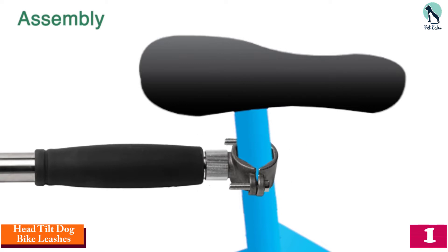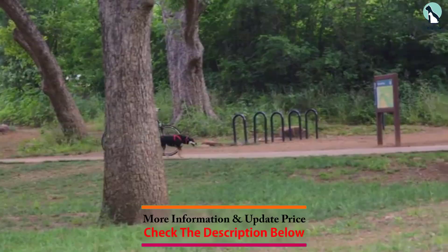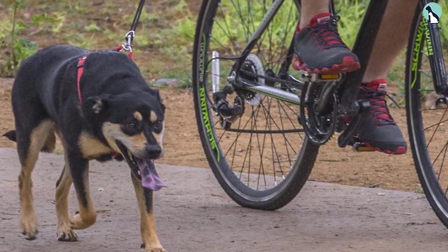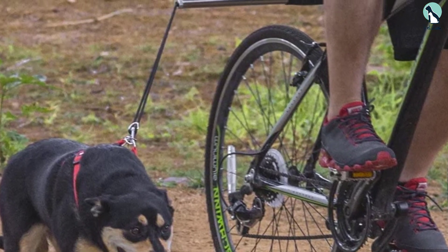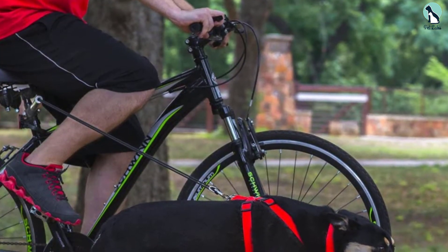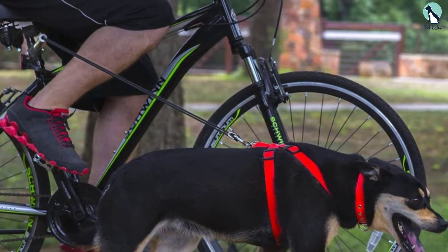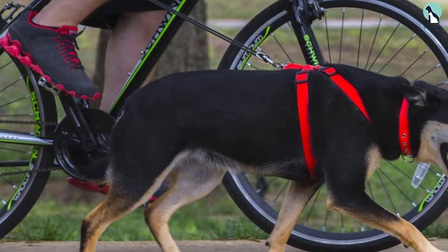And finally, at number one, we have the Head Tilt dog bike leash. This comes with amazing features such as a stainless steel frame, a 16-inch reach adjustable up to 40 inches, and a shock-absorbing bungee. It's a flexible dog bike leash that's easy to install — you can attach and detach it from the bike in mere seconds. You'll both get hours of exercise thanks to this leash, and it's really simple to use. With its straightforward design and adjustable shock-absorbing bungee, it's the perfect choice for someone who wants to enjoy the outdoors without worrying about complicated equipment.